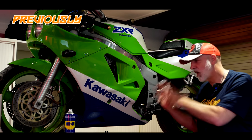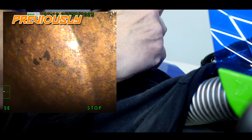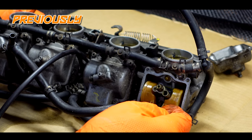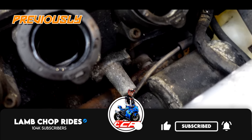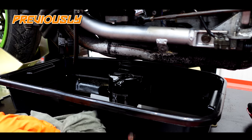Before I start the full restoration on this machine I was going to try and start it. That looks a bit nasty, doesn't it? Look at that green sludge in there. Nasty. Terrible, terrible state. So yeah it's a little bit of a worry, so let's see how we get on.